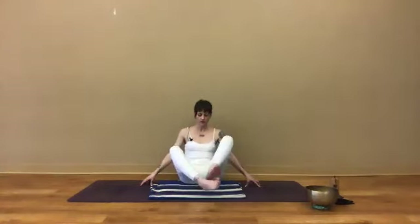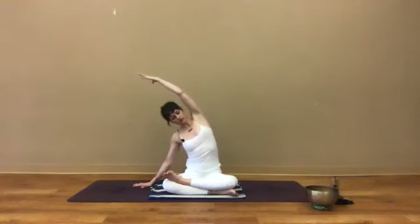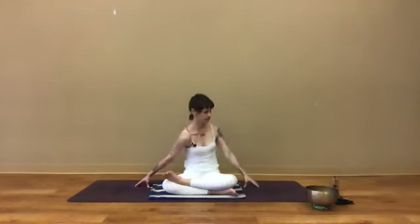Switch the position of your crossed legs — whichever leg is on top, place that one on the bottom, bring your other leg on top. Whichever leg is on top now, sweep that arm up and over, pressing into the earth through the sitting bones and hand, breathing into that open space, feeling that balance of solidness and space, balanced within. And back up and down — find a little shoulder dip in each direction again.